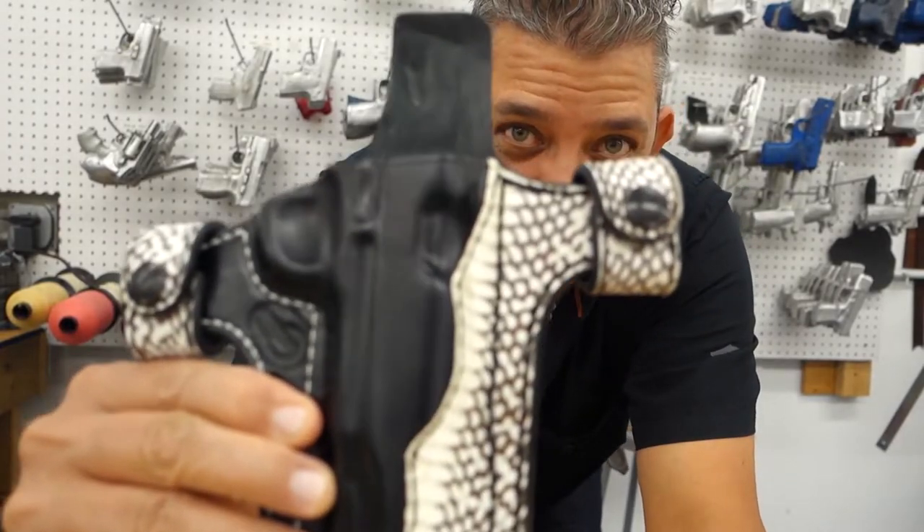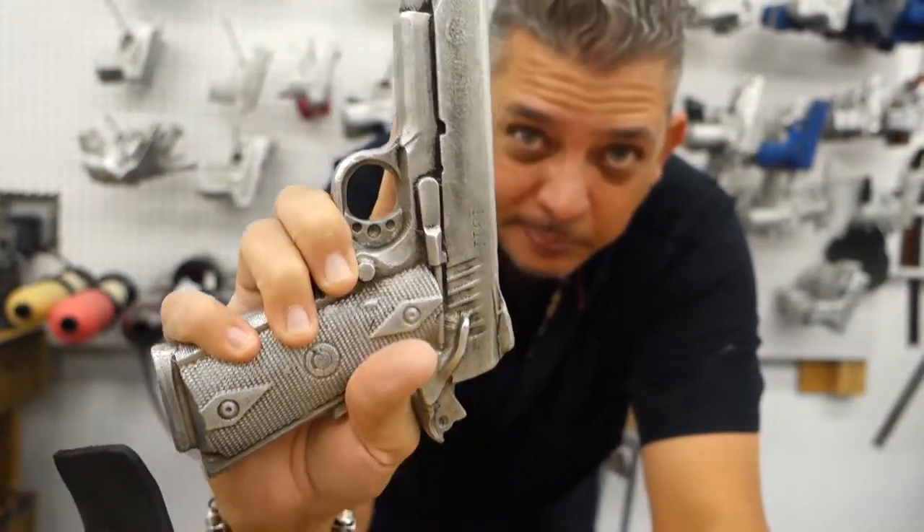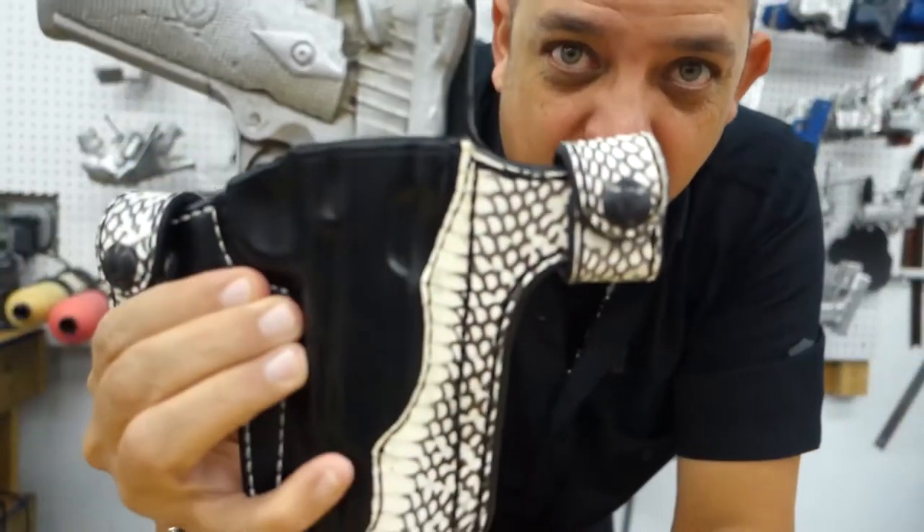Guys, you've got to check this out. This is the Cobra skin holster. We also have our Casmo 1911 to show how we make it to fit the holster perfectly — it fits like a glove.